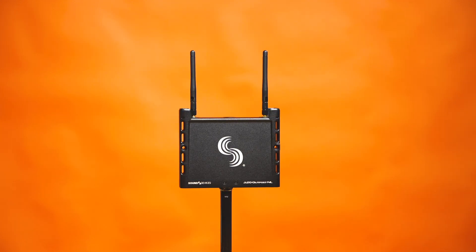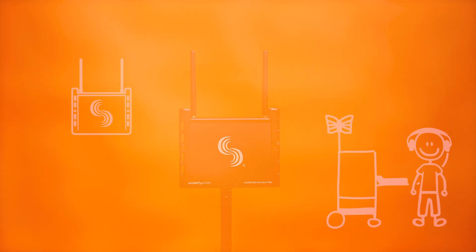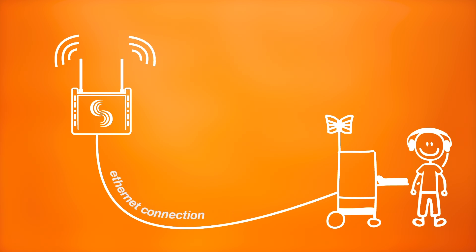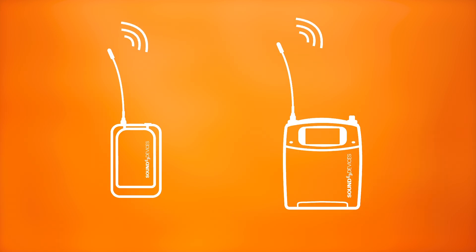The new A20 Outpost NL is used to remote your Nexlink antennas via Ethernet connection to the Nexus. By relocating your antennas closer to set, you're able to keep the Nexus on your cart, while Nexlink's long-distance remote control protocol operates amidst the action, changing transmitter settings with ease.